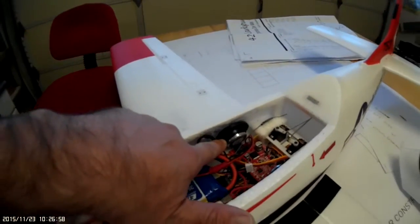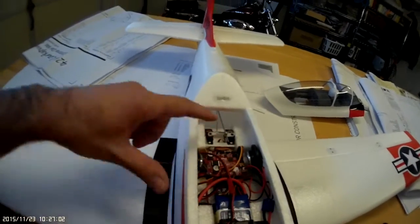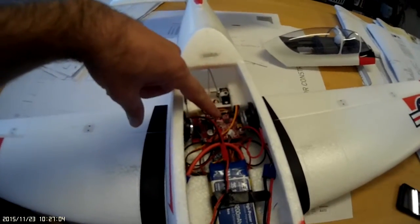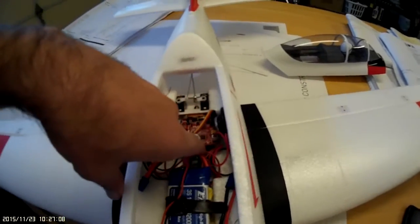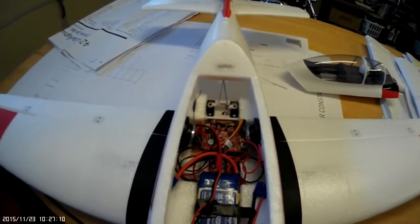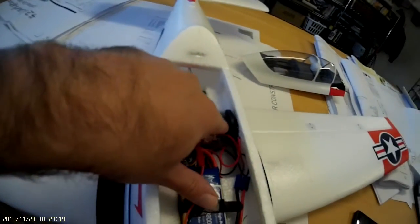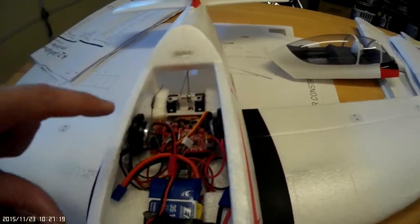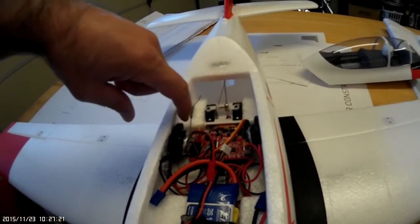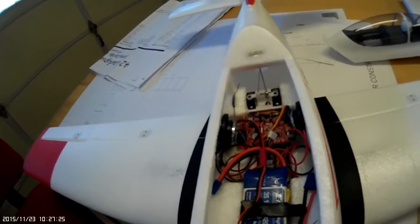There's one of the speakers right there, the second one, and there's the first speaker. The Mr. Sound kit only comes with one speaker, so there's the sound card just above the receiver. I hot glued these transducers here — you're supposed to use super glue but it didn't quite work, so the hot glue in a ring around the mounting part of the speaker seems to work.